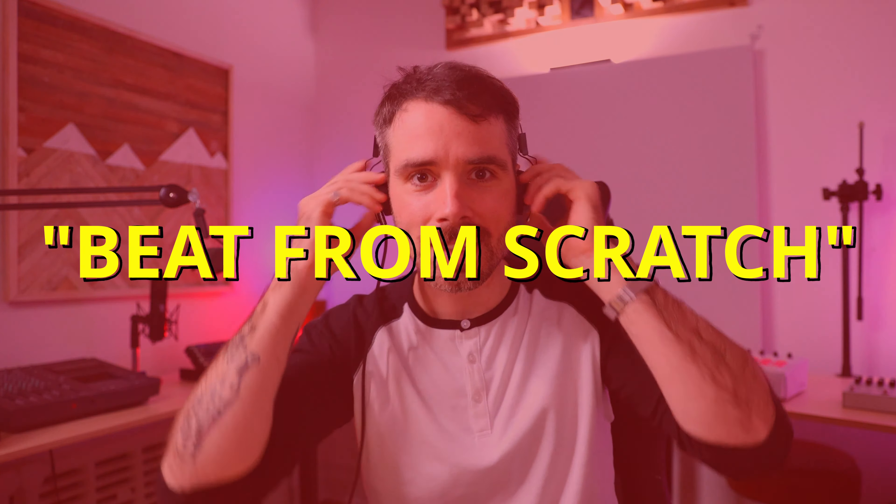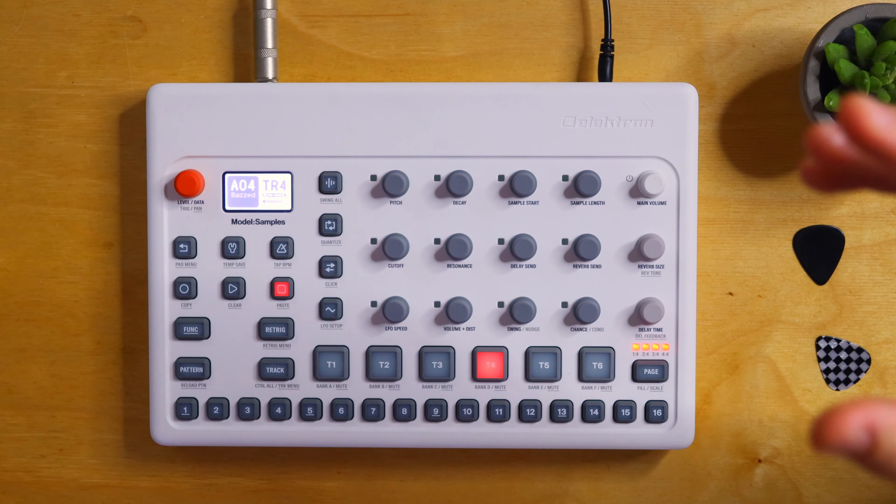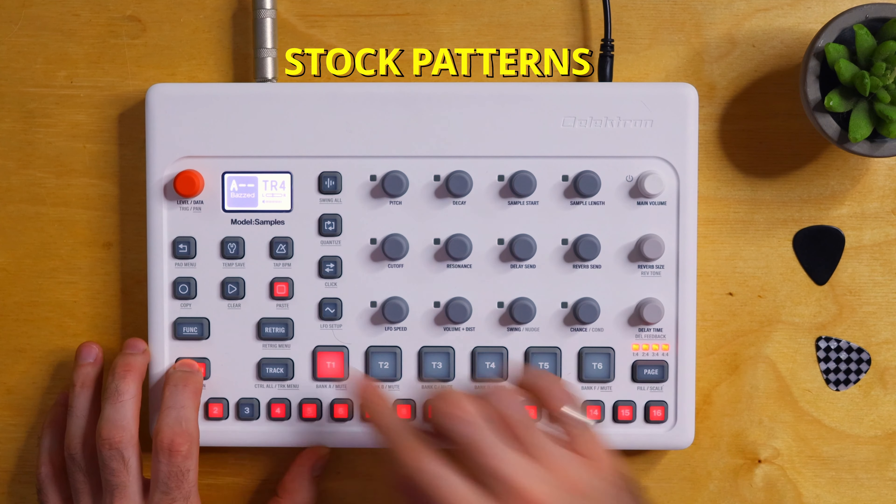I know that the term 'beat from scratch' is like a trend these days in the synth YouTube community — you're starting from a blank slate. We're going to do something a little bit different today, yet still creative. The Model Samples has a bunch of pattern templates to work from, and a lot of them are actually very cool. There's nothing wrong with starting with a template as an outline, especially if you don't really have a direction. If you feel lost, it's actually a great technique to get you started. Let's take a look at some of these patterns.